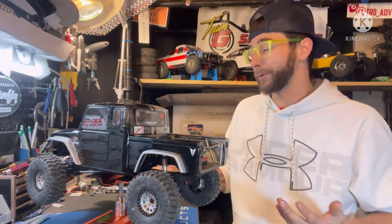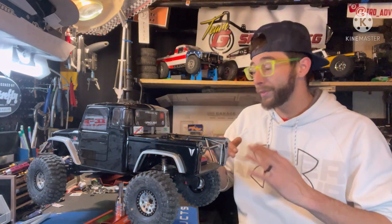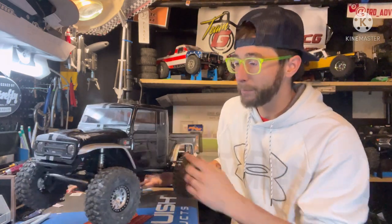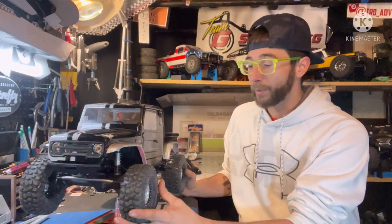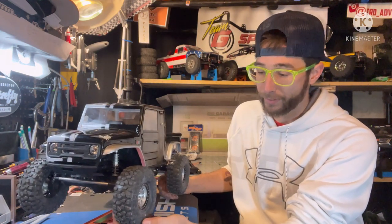Interior-wise, nothing crazy. I hit the flooring with white, the seats I did black, and the dash I did black. I haven't picked out a driver yet but I'll get one picked out before too long and get a driver in there.